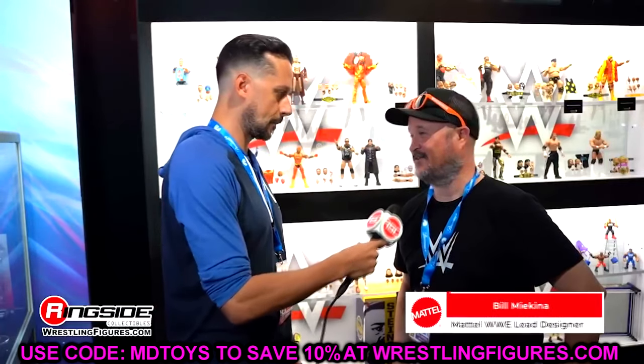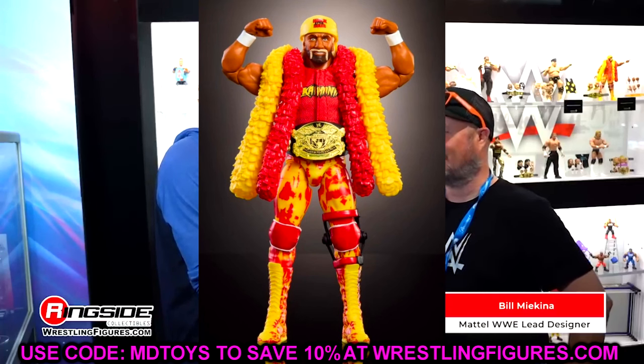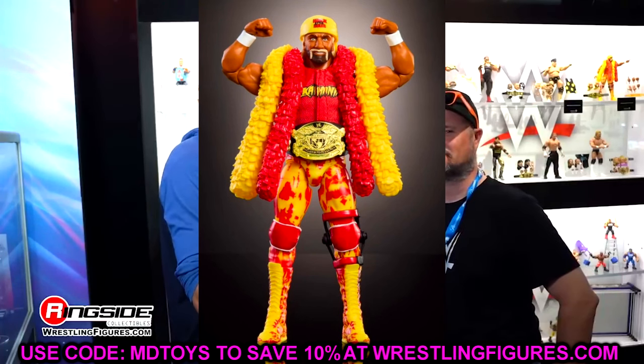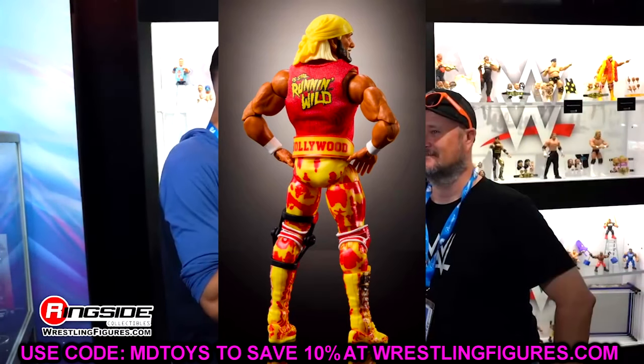These were posted up yesterday from Action Figure Attack and Ringside Collectibles, and we're starting things off with a Target exclusive that we saw back at San Diego Comic Con. It is the Target exclusive Legends Ultimate Edition Hulk Hogan — Undisputed Champion — and it's looking very, very good. I am very impressed with this figure.